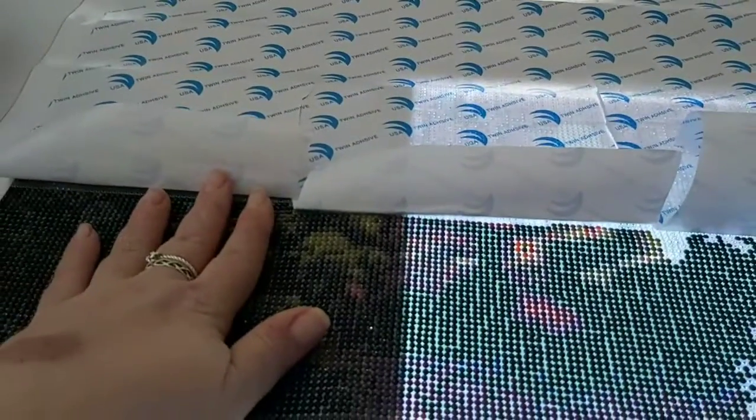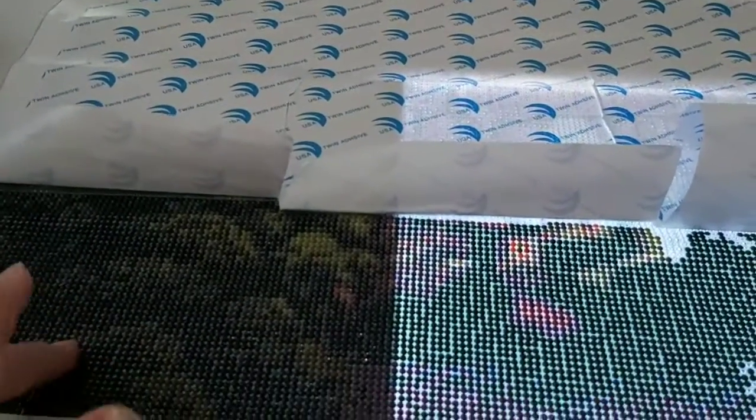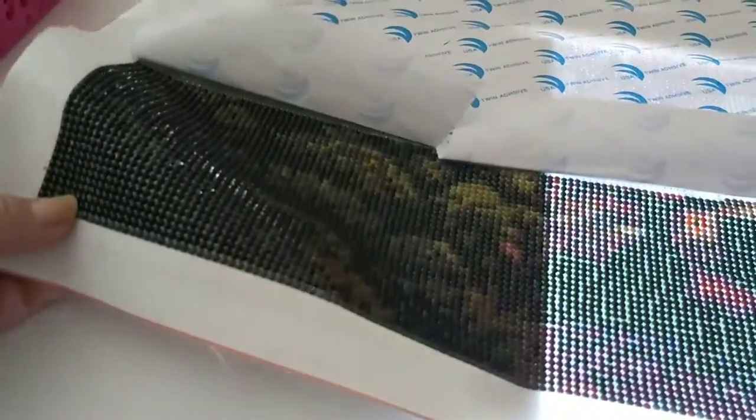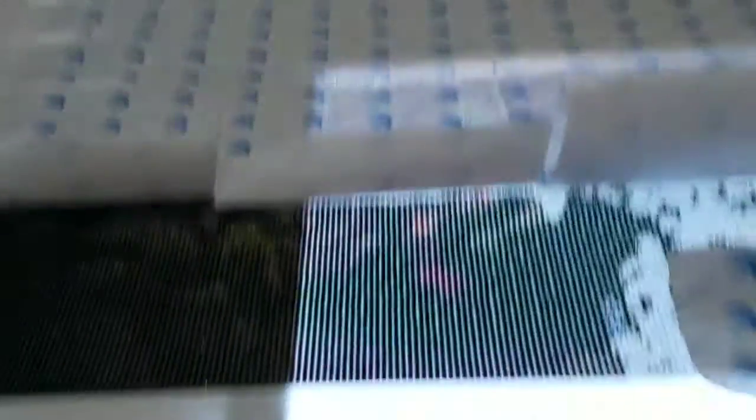And then I'll glue it — for myself I put that extra seal of glue. But look how shiny it is! Okay, so that's that.